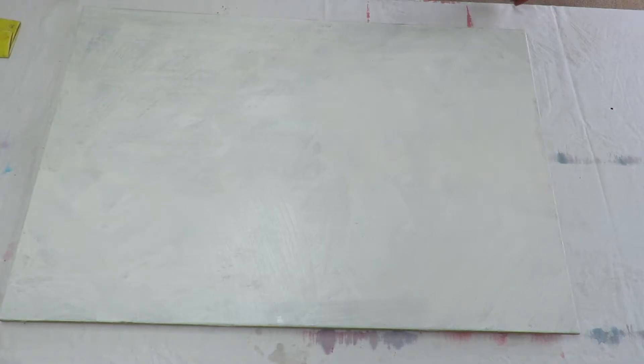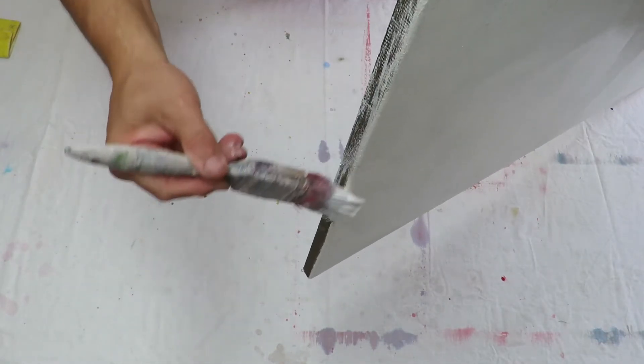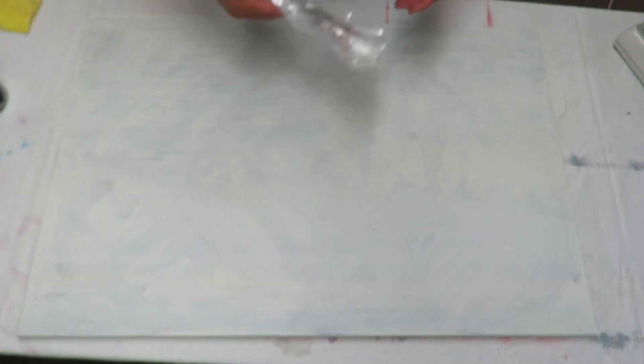The other thing is don't forget to do your edges — on the edges here, do the edges. It's been well over an hour and we've come back to do another coat. It's the second coat and hopefully we'll only need to do two coats.